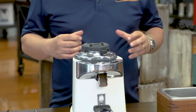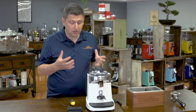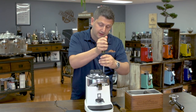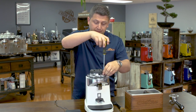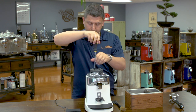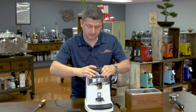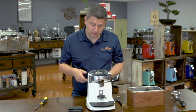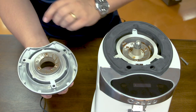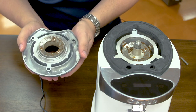Another really neat feature of the Chiato is how the burr chamber is set up. You can actually remove the top burr without changing the grind setting. There are just three large Phillips screws — with the grinder turned off and unplugged — and removing them gives you full access to the burrs. Lifting the top section out, you can see the entire mechanism is contained in that top burr section. When you put it back, your grind setting remains unchanged.